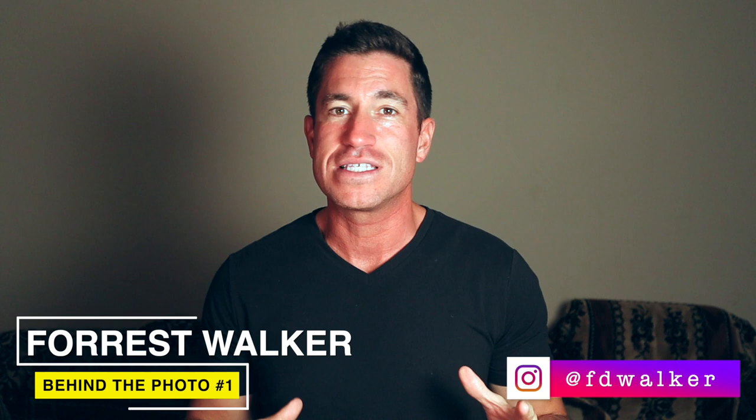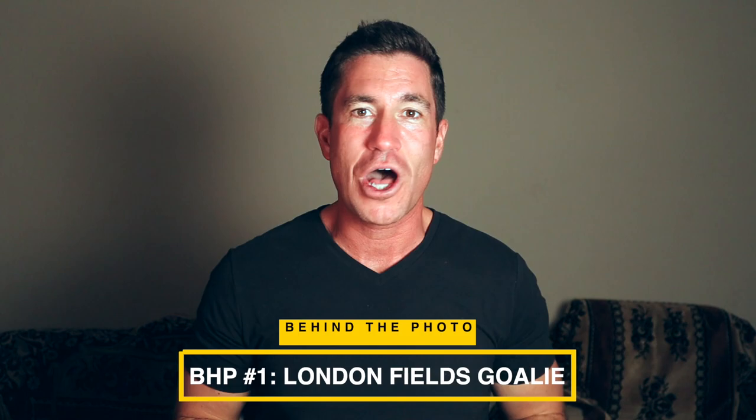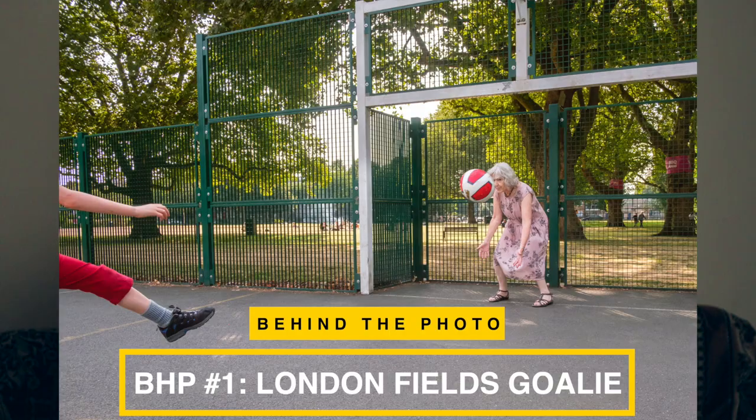What is good everyone? I'm Forrest Walker, hello from Yerevan, Armenia. I'm gonna be doing a lot of different series here, and for this one I'm going with a simple but popular premise called Behind the Photo, where I select a photo from my archive — one of my more known photos — and give you a what, when, why, where, and how behind the photo. We're gonna start off the first installment with this photo right here: the London Fields Goalie.